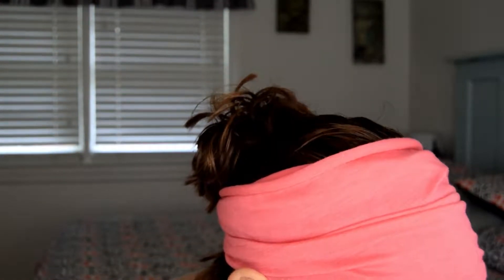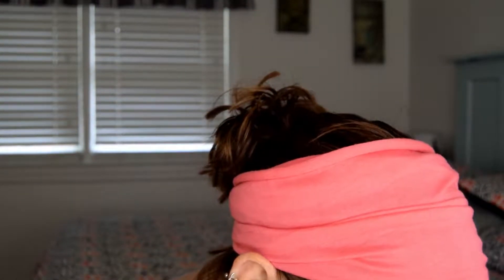Going back in with that Morphe PK brush to blend everything out again. Then using the Morphe M560 brush, I'm going back into the color Magical and doing a smudged application all over the bottom lash line.